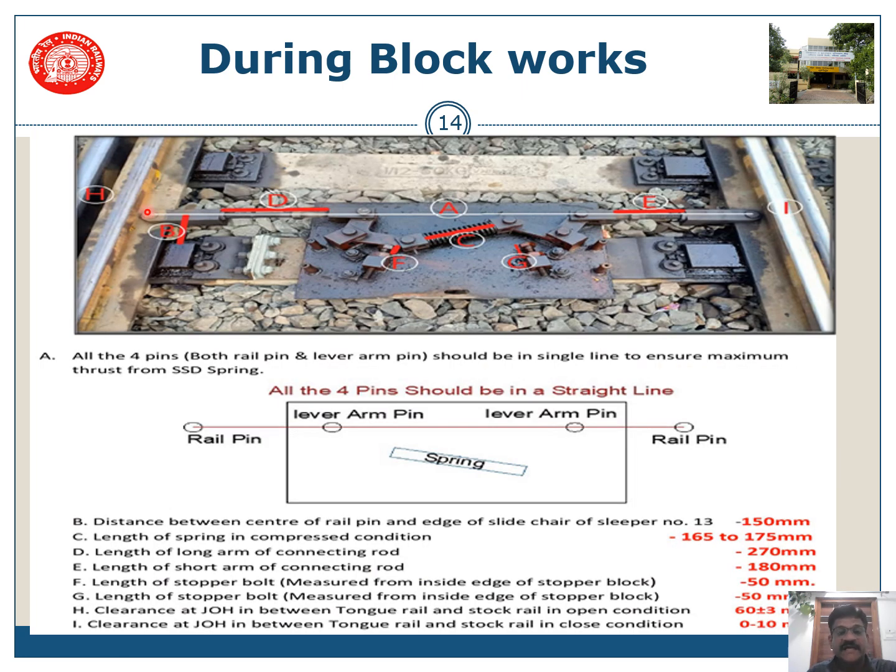The SSD shall be in a straight line. The distance on the longer side shall be 270 mm while the shorter one shall be 180 mm. The SSD shall be at right angles to the tongue rail, and the longer edge shall be provided on the curved tongue rail.